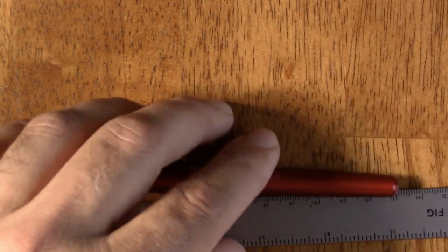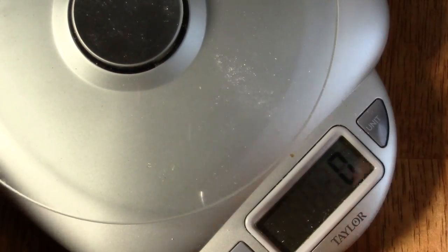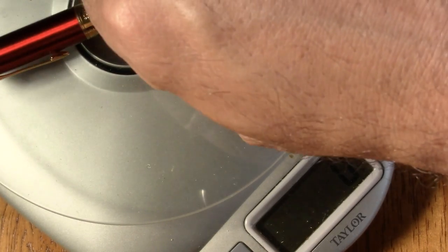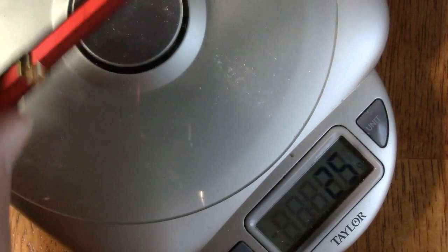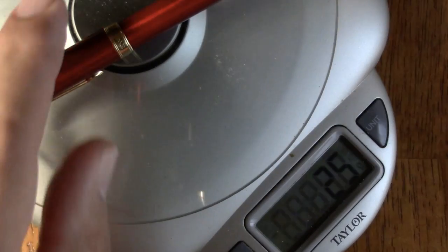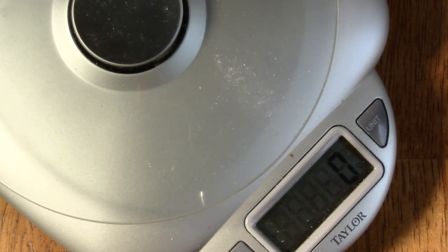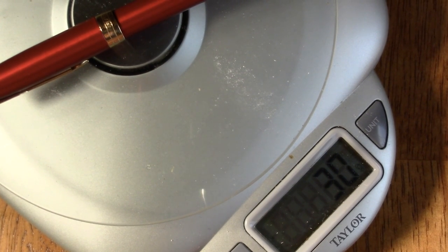The gold Parker is also 132 millimeters. As for mass — I'm a science teacher, so I'm allowed to have a scale at home — the fake is 25 grams, the real steel-nib sonnet is also 25 grams, and the gold-nib one is 30 grams. We'll see why in a moment.